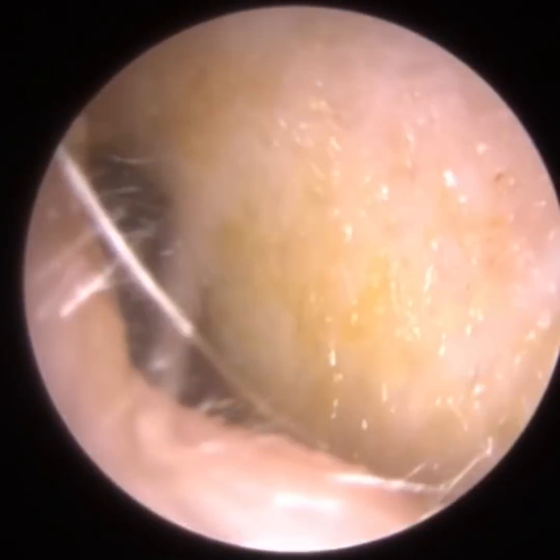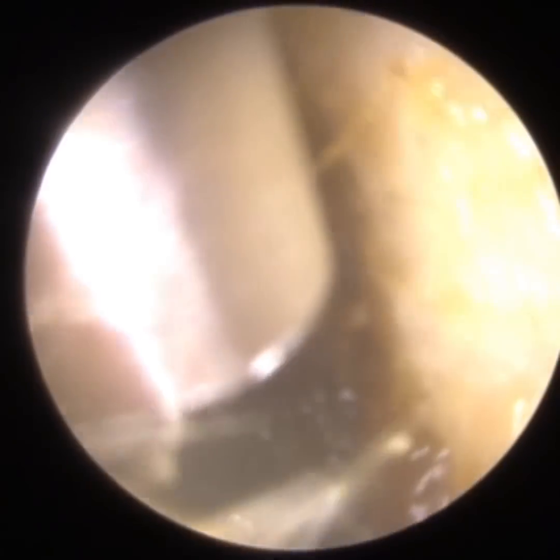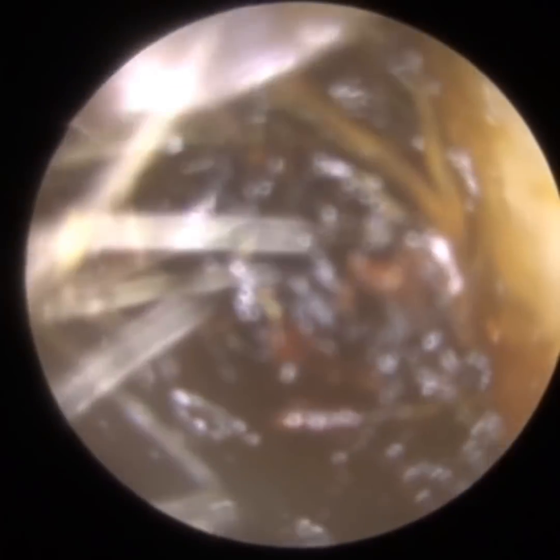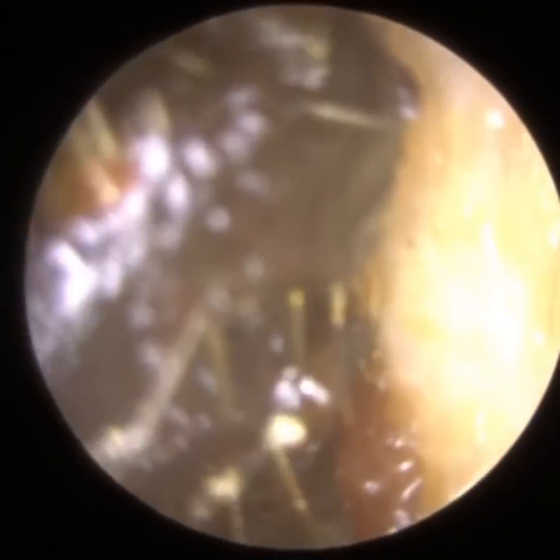The eustachian tube is a narrow orifice that connects the middle ear — which is a cavity behind the eardrum — to the back of the nose, the nasopharynx. The middle ear should be full of air, and the air pressure behind the eardrum should be equal to the air pressure in the atmosphere. When the air pressure either side of the eardrum is equal, that's when your eardrum is most mobile — that's where you can hear the best. So it's the function of the eustachian tube to equalise that pressure.